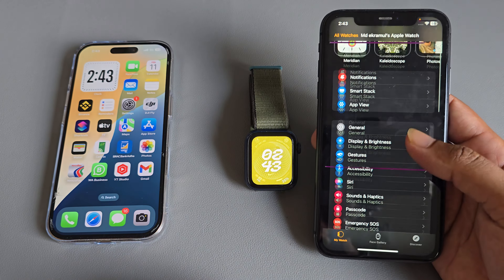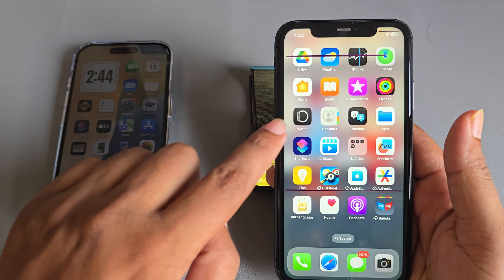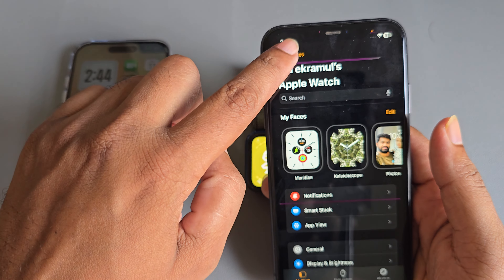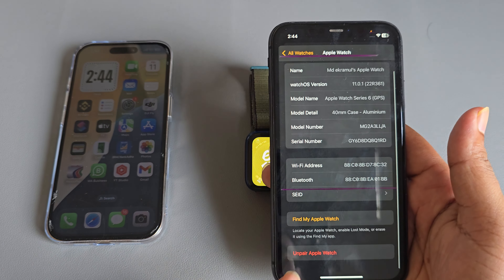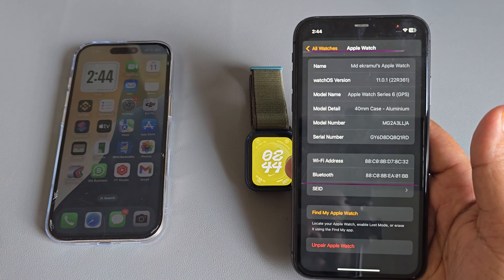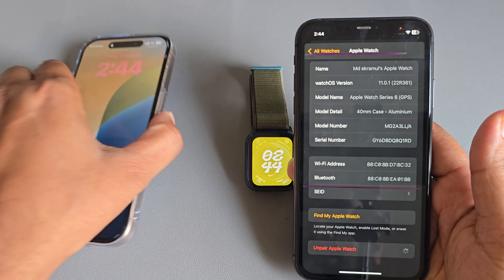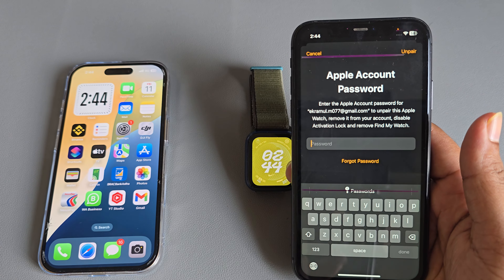First of all, you need to go to your old iPhone Watch app, then top corner, then you can see the eye icon. Just unpair Apple Watch from your old iPhone and pair it. Now enter your Apple ID password.